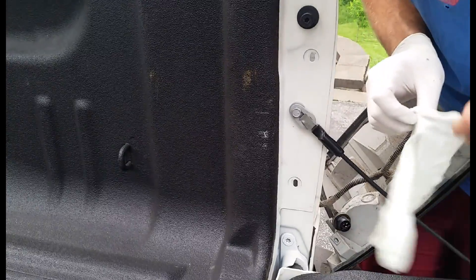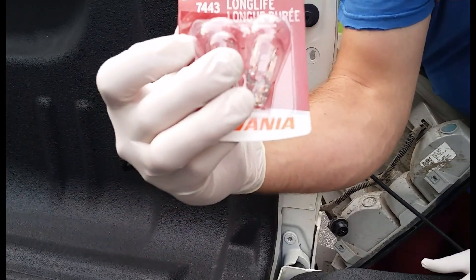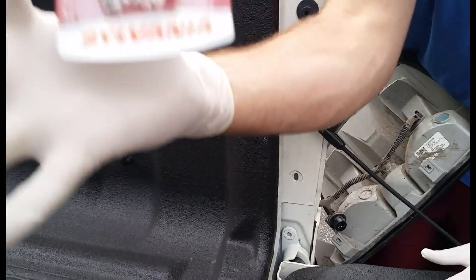Now it's time to put gloves on. Like I said before, we don't want to get our oils on the bulb. This is a 7443 light bulb from Sylvania.